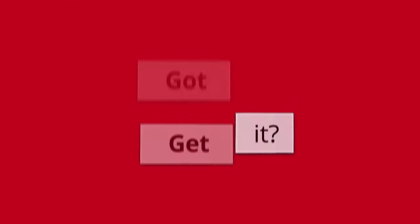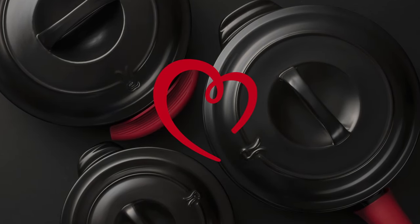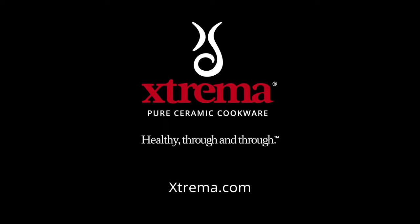That's it. Get it? Got it? Good. Now get ready to fall in love with your new favorite kitchen accessory. For more tips, visit Xtrema.com.